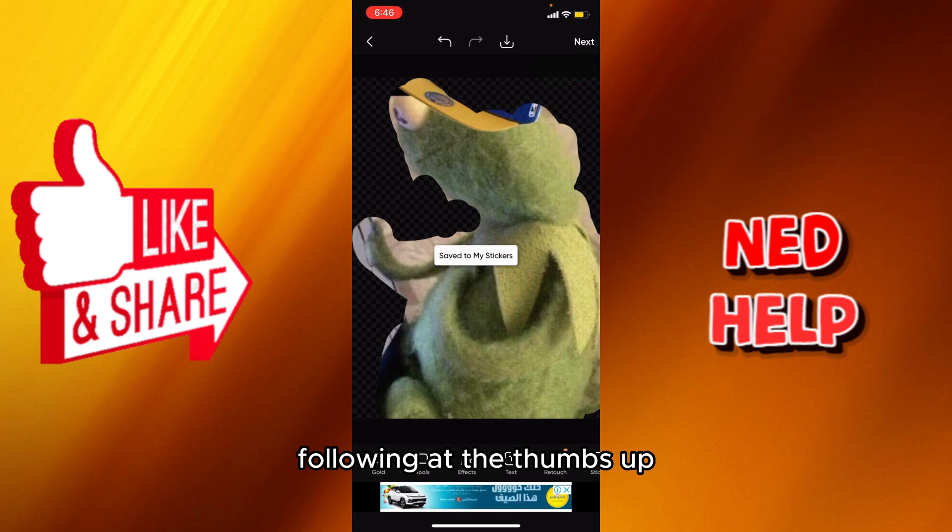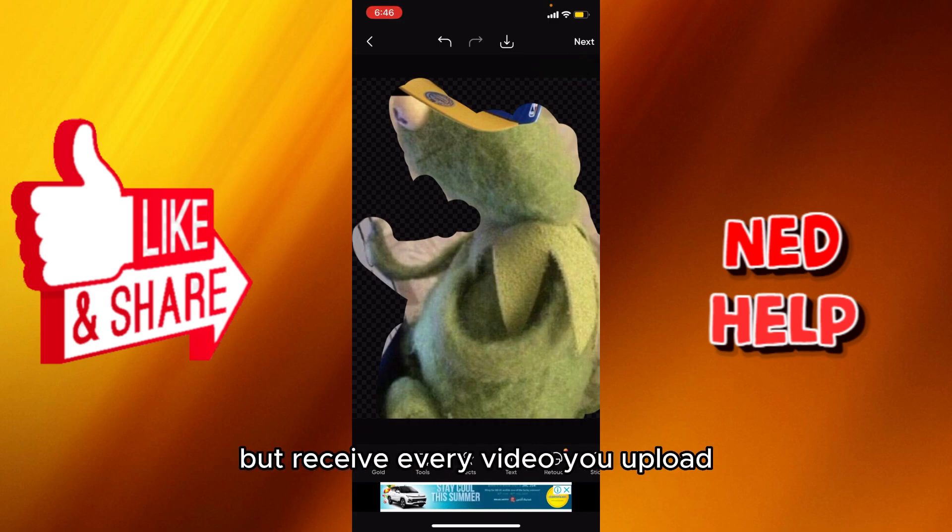And that wraps it up. Don't forget to subscribe to our channel, follow it, hit the thumbs up, and last but not least, in order to catch up and receive every video upload. Thank you for watching, see you in the next one.